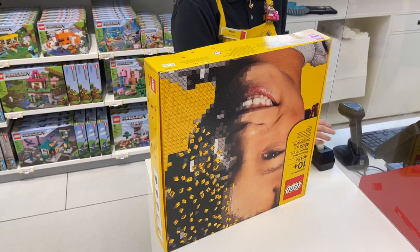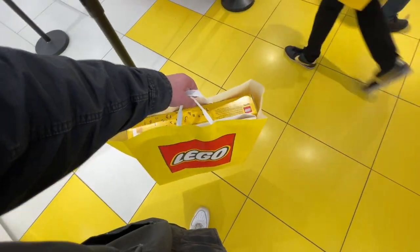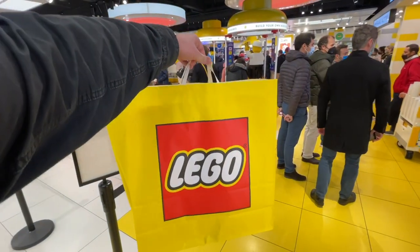After that, you're all set and your personalized LEGO mosaic is good to go. They give you a LEGO store bag and send you on your way with this incredibly unique piece of LEGO.